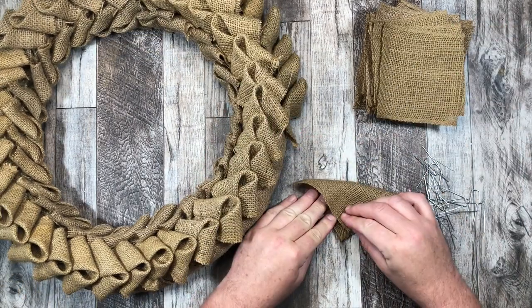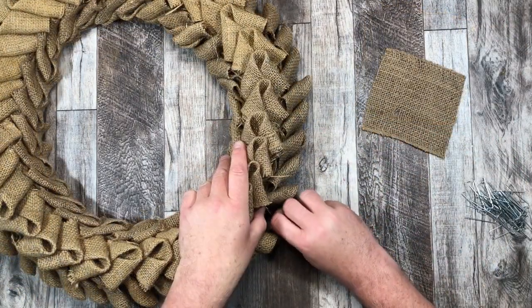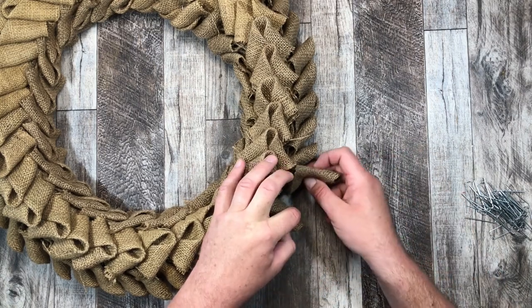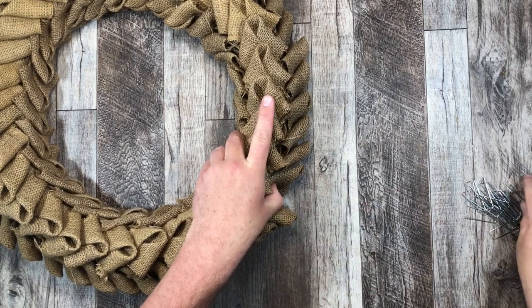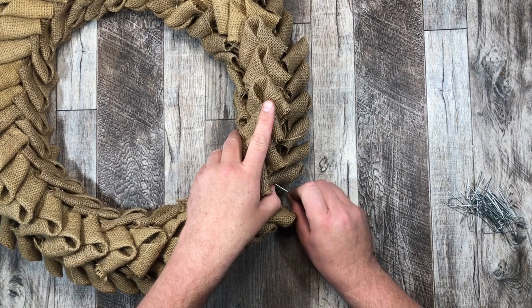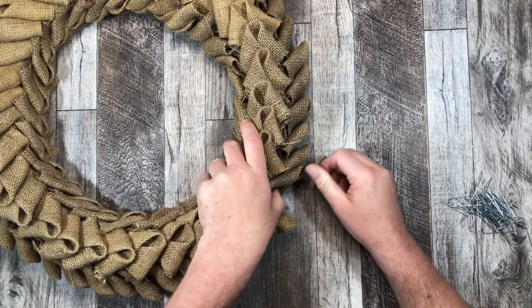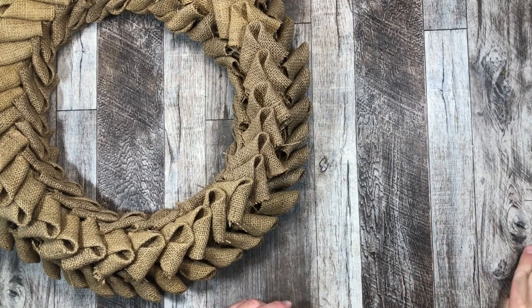I'm just going to continue working that around the outside, and I am almost done with this wreath. Last couple of ones — here we go, the last one. So again, we're creating that fold — same thing we did before. Tucking it underneath the first one you placed, grabbing that greenery pin, placing that pin down, making sure it's nice and secured. Push, push, push. By now my thumbs are just so raw. But like I said, this wreath is totally worth all the pain and all the sore thumbs.